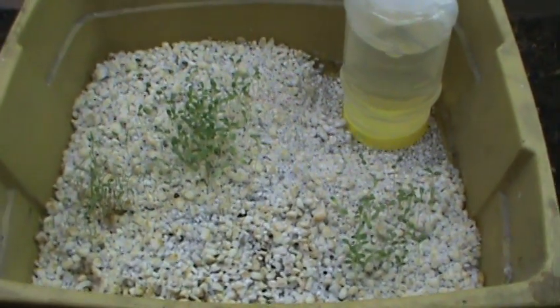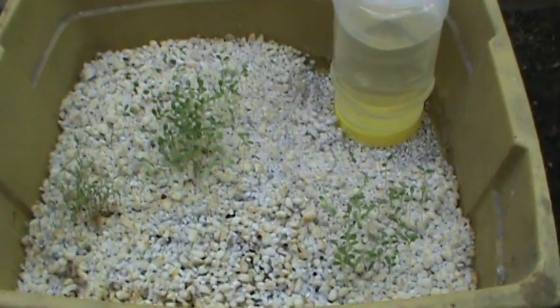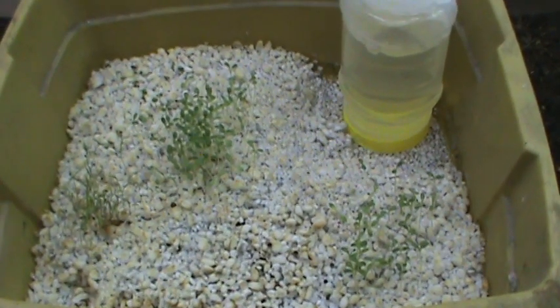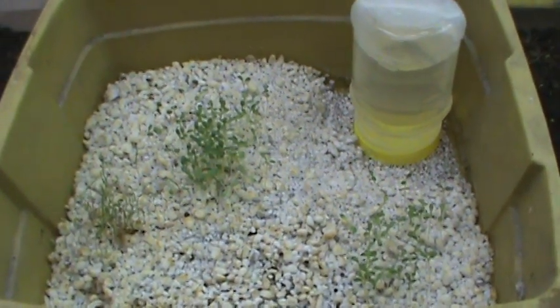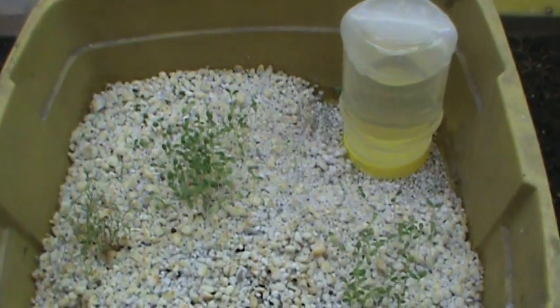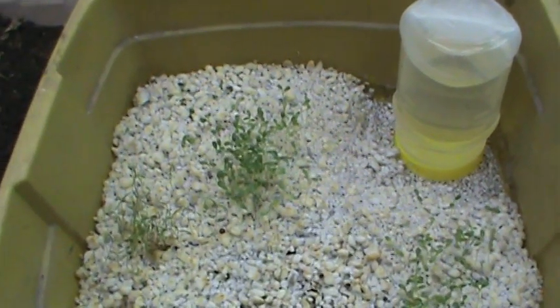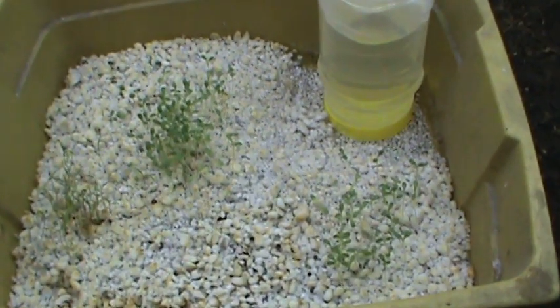What I did is I took a variety of seeds, put them on top of the perlite, and then covered it with plastic until they germinate. This is working really well — I've got dill, I've got lettuce, I've got some basil, and some other stuff too.